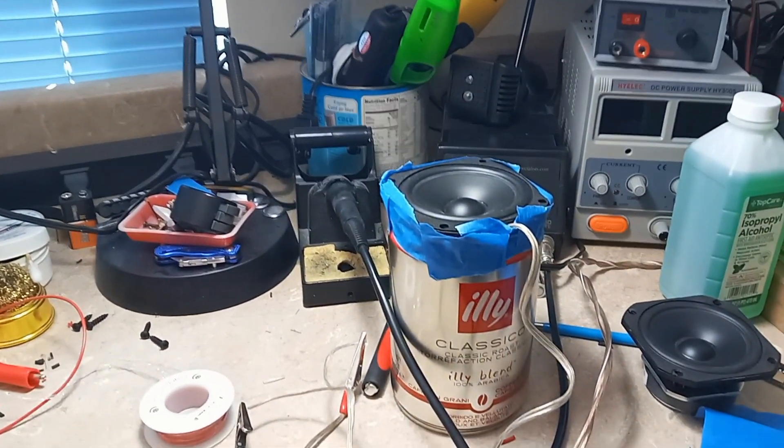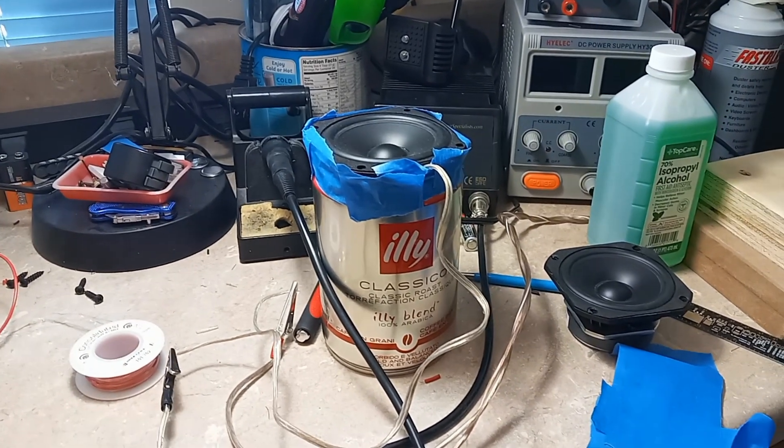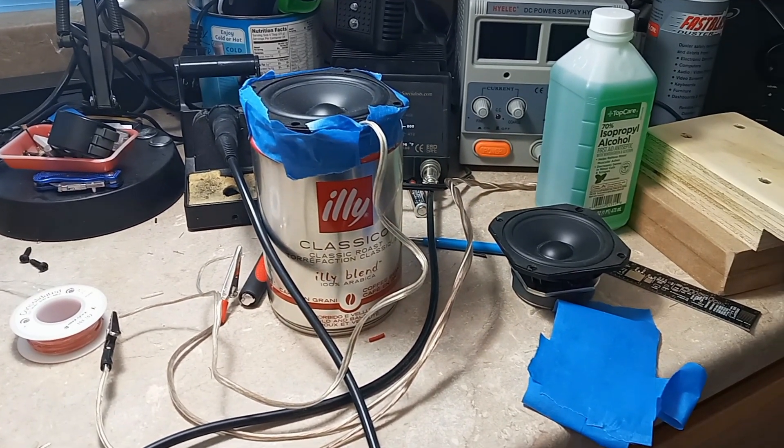And I did what most experienced do-it-yourself speaker builders do. I stuck that sucker in an old Ely coffee can and I pumped some Van Halen through it. The can was close to the cabinet volume that I had worked up for this project and it sounded pretty good. It did seem to add a little flavor to the music though. I detected notes of fruit, caramel, and chocolate. The speaker sounded just fine.